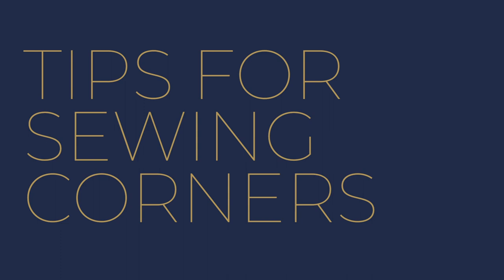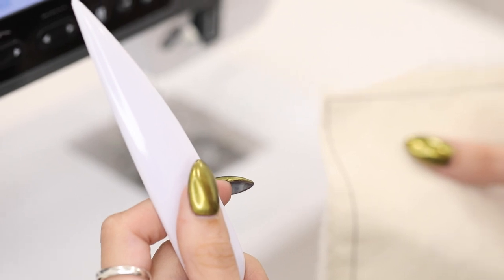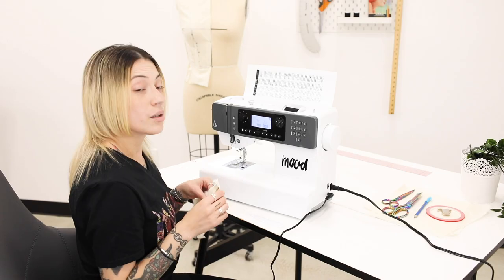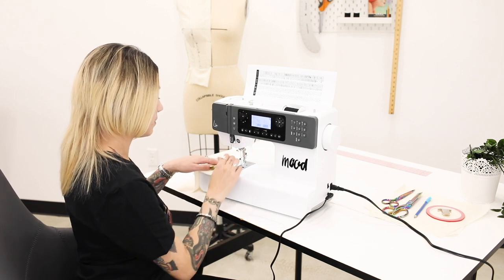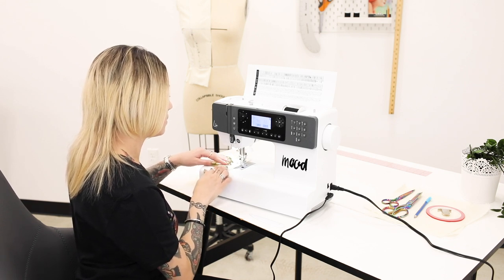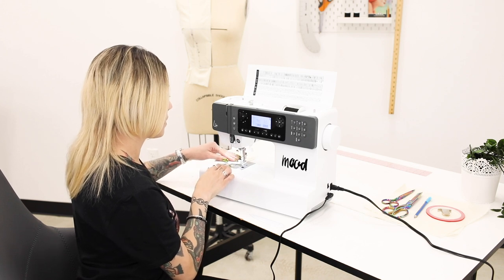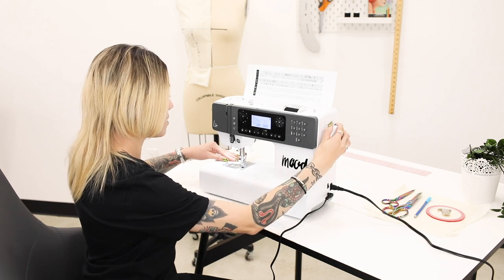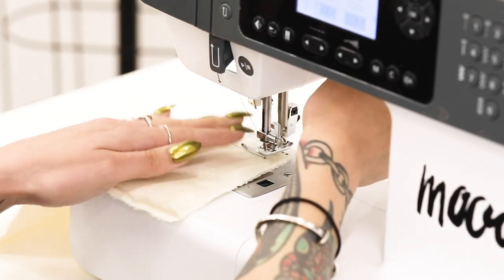Now that we're going to be sewing our corners you're going to want to be using one extra tool. This is the point tool — it helps push out your corners after they've been sewn. With sewing corners I'm going to use the right side of my presser foot as a guide. I'm going to do a regular stitch, and once I get to the corner I'm going to use the wheel to turn by hand so that I can have the needle straight into the fabric, lift the presser foot, and pivot.